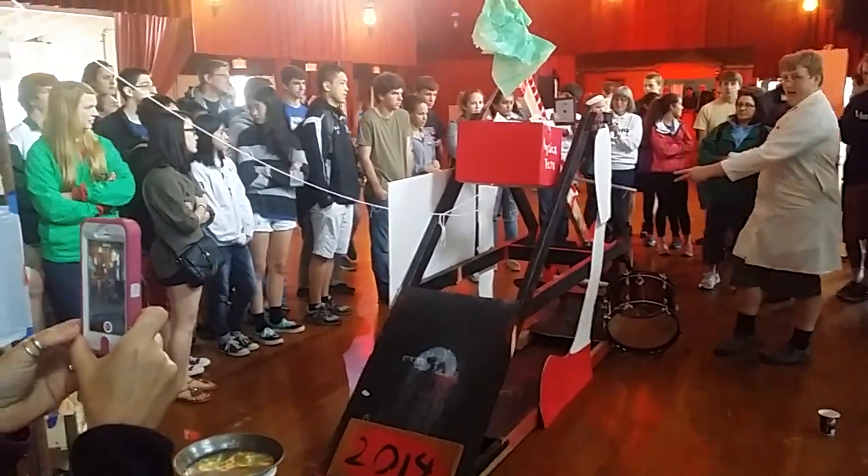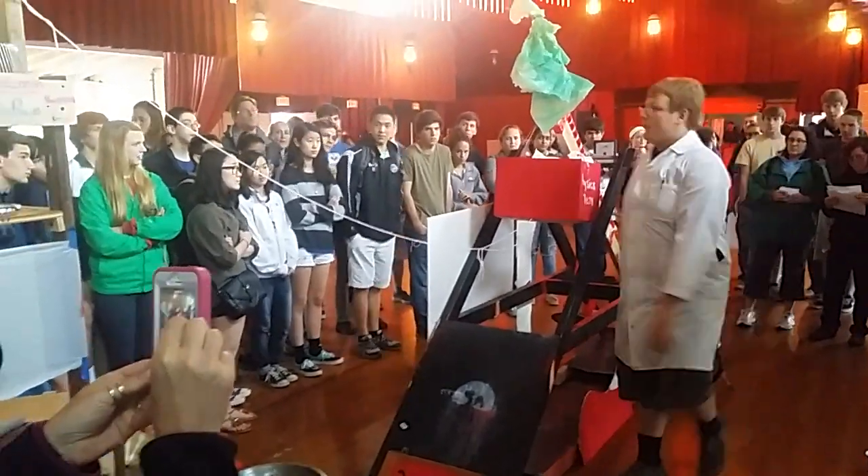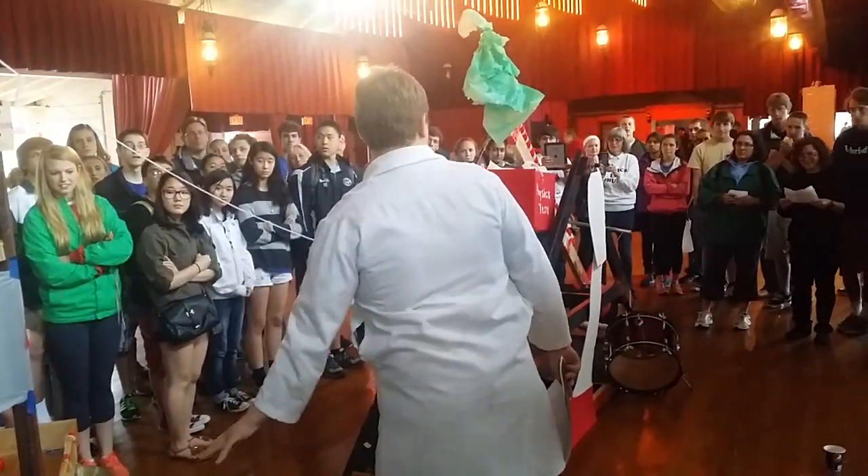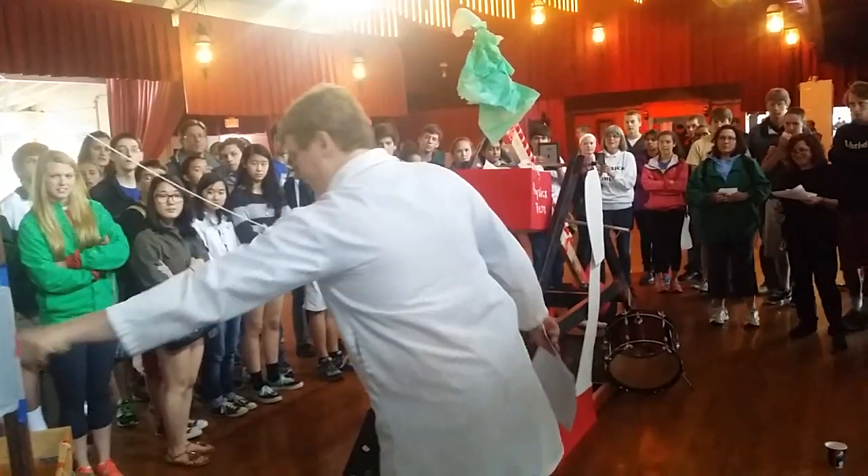This class is the AP Physics class that created this machine. The STEM Physics class designed this — this was C period physics and A period physics.